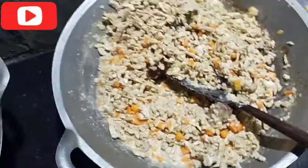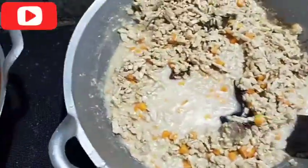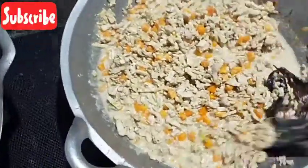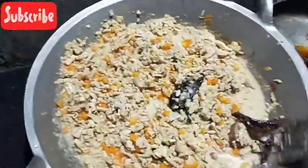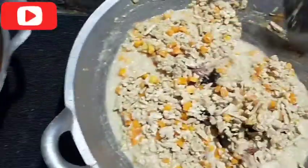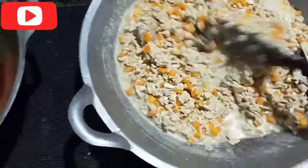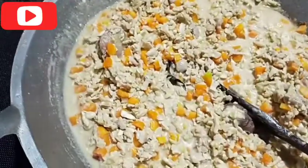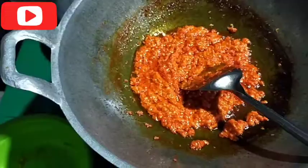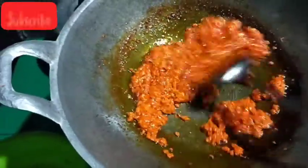Kita tambahin air lagi dikit. Ini sehat, bukan cuma ada sayurnya. Jadi anak-anak bisa makan karena ini di dalam, yang biasanya tidak bisa makan sayur jadi bisa makan sayur, kemakan sayurnya. Ada tempe, ada wortel. Nih sudah, kita tunggu sampai asat, kalau sudah asat sudah kita angkat. Nih cabainya sudah mateng, kita matikan kompornya.